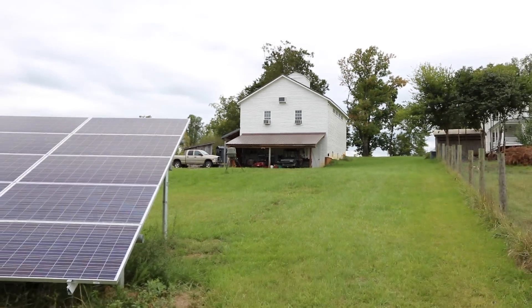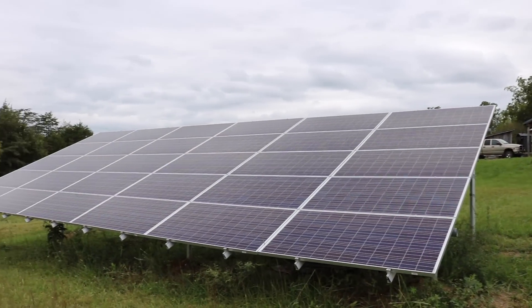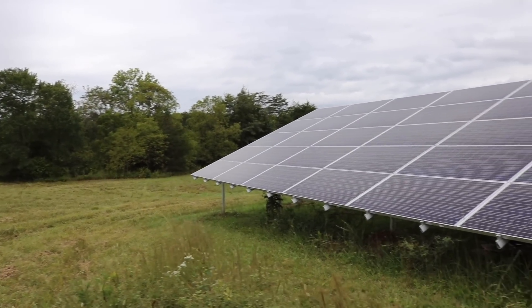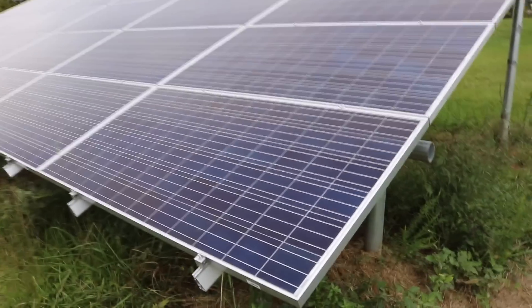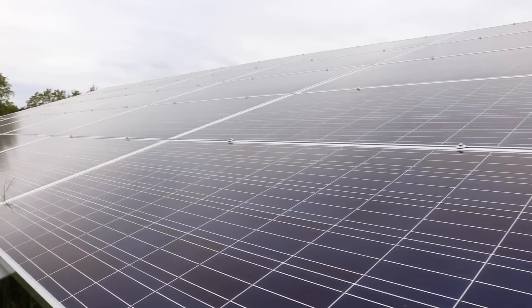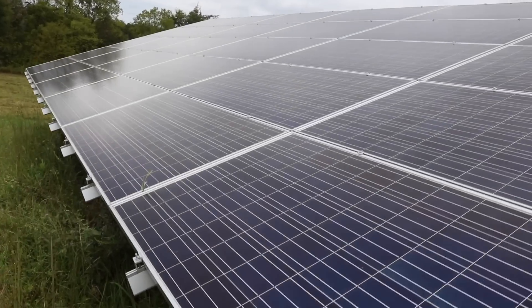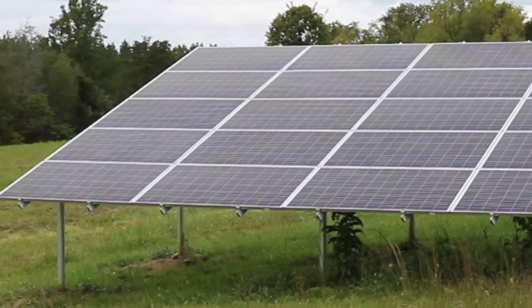Welcome to Farmcraft. We recently had a solar system installed and in this video I'm going to go through how it works and explain some of the ways different solar systems are designed. There are many different ways to put together a solar system — not that kind of solar system — and the main subject of this video is going to be a grid-tied solar system. I've also retrofitted my system with a battery backup and I will go through that in a later video.